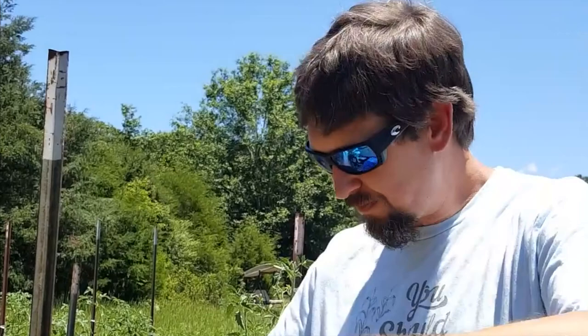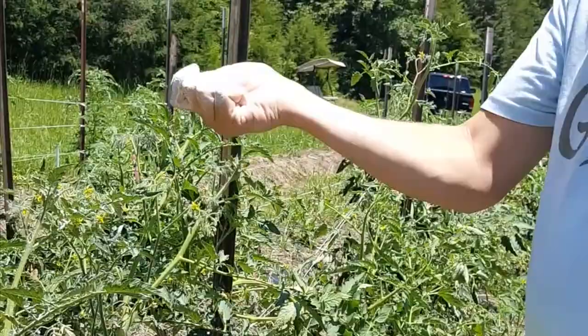The best thing about diatomaceous earth is it's not going to coat your fruit, because as soon as it rains or you wash it off, it just washes away. That's also the worst thing about it — you apply it today, and as long as it's on the leaves and hasn't been wet, it'll do its job. But as soon as it gets rained on, or you get a heavy dew in the morning, the effectiveness goes way down. Just reapply. This is food grade diatomaceous earth — you can buy it in bulk bags or smaller bags.